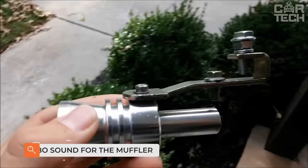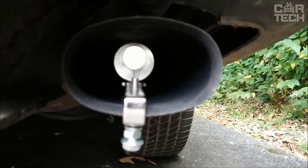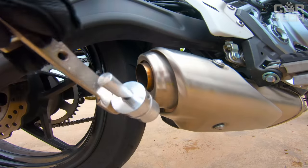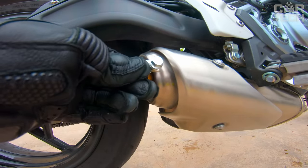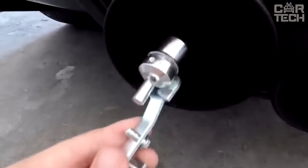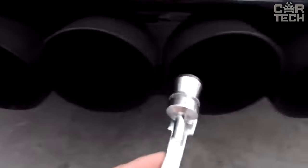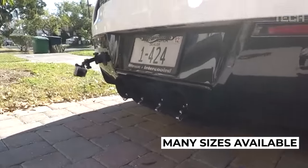Many motorists try to add something new to the factory design to make the car look cooler and stand out from the crowd. This nozzle is a modified version of the usual whistle — also known as a turbo whistle or resonator. At higher engine speeds, it begins to imitate the whistle of a turbine. To maximize the effect, you need to correctly select the whistle itself, as there are several types and sizes depending on the volume of the engine and the diameter of the exhaust pipe.